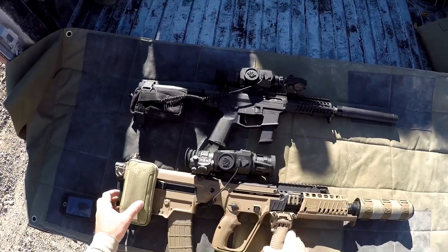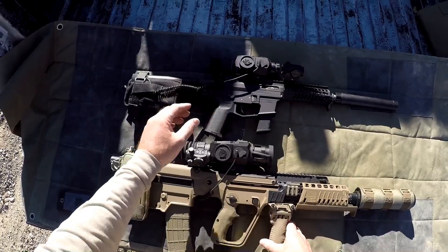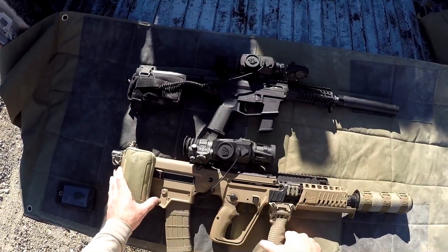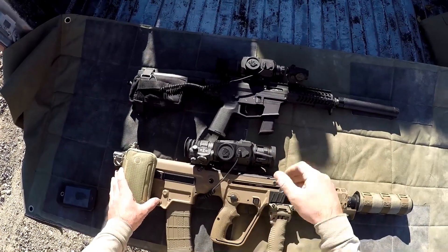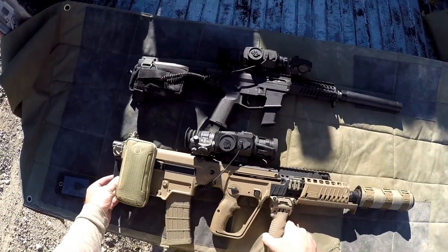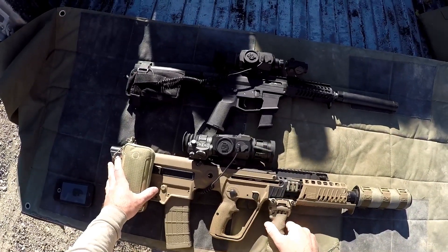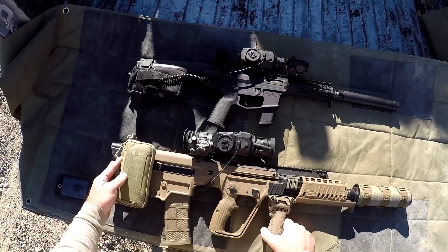We might do a little bit of shooting. I may actually try to use the little 9mm here at 200 yards and test out that ballistic calculator to see how that works — if I can tag the steel from 200 yards. And then we might do a little shooting from 400 yards with the newer 2.5-25 model on the X95.